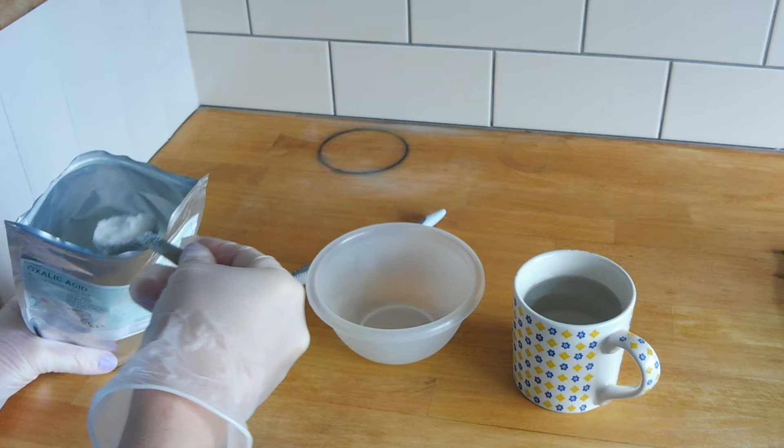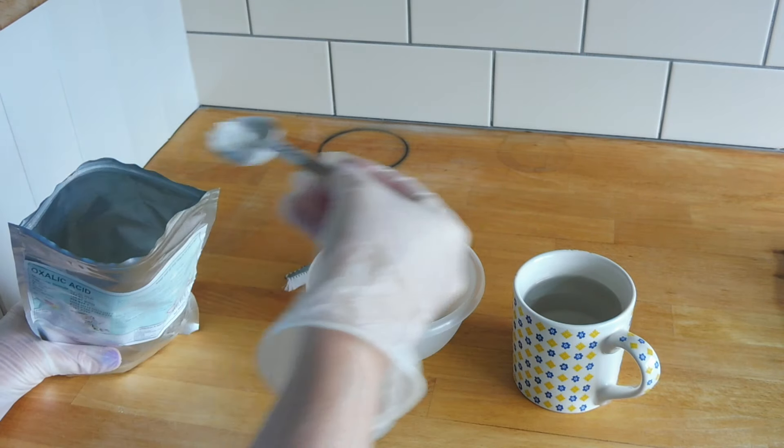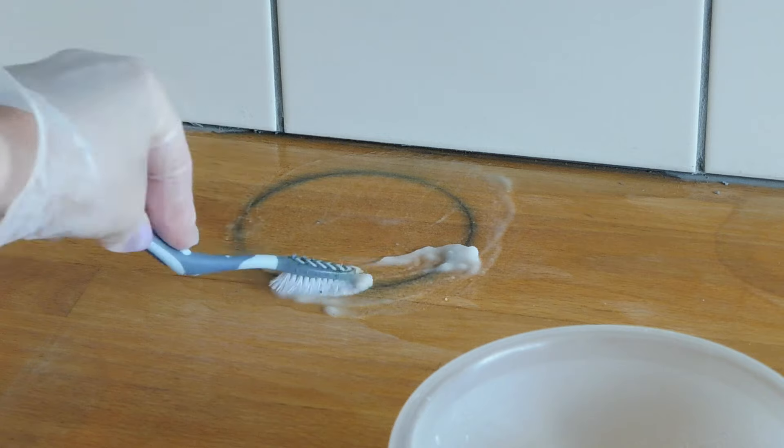I put two tablespoons of oxalic acid in the bowl and then I added six tablespoons of warm water and gave it a stir. I used the toothbrush to apply the solution.